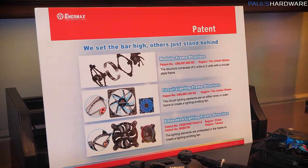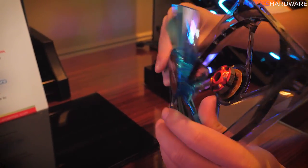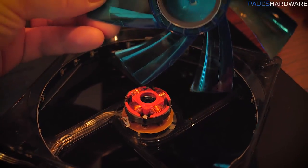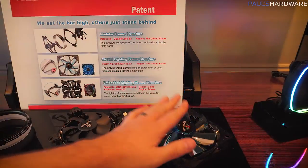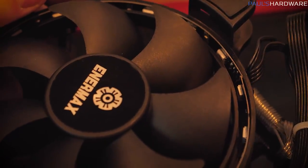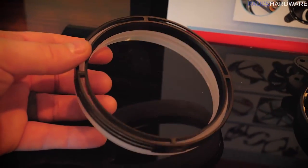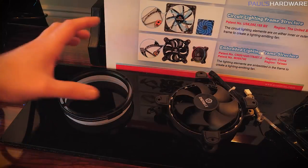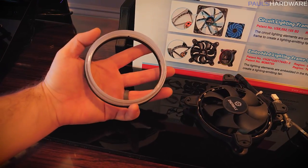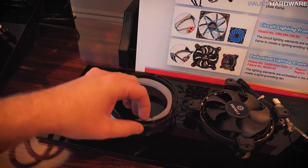Before I move to cases — did you know Enermax has several patents on some of their products? Their case fans pop off. You can remove the case fan, which is absolutely amazing if you ever want to do a full cleaning of your system or swap out fans. They also have a patent on the LED ring technology — the LEDs that are internal around the ring of the fan hub that shine internally to light up the rings on their Enermax fans. That's also patented. Combined with their modular design for the LED ring and diffusion ring, used in their TB RGB fans, this provides diffusion and a multi-tiered lighting effect that looks quite nice.